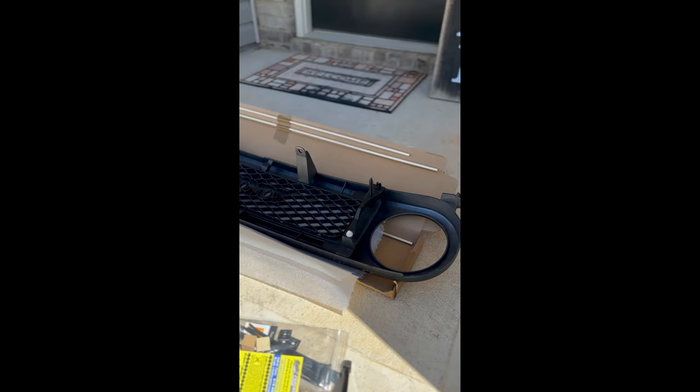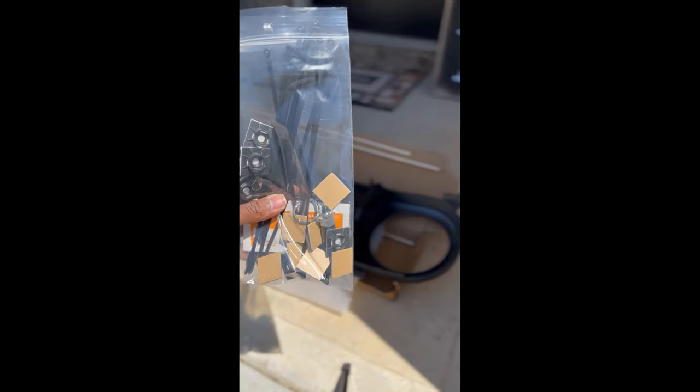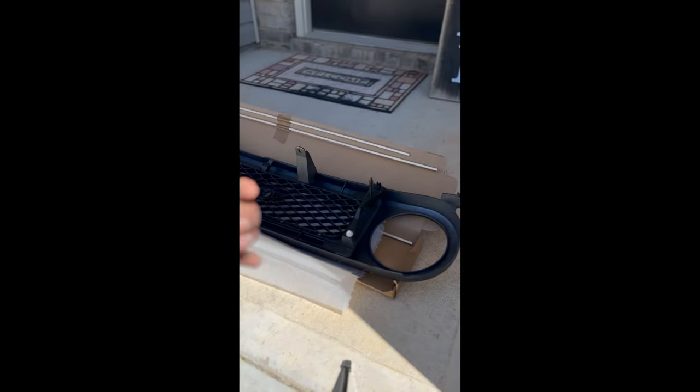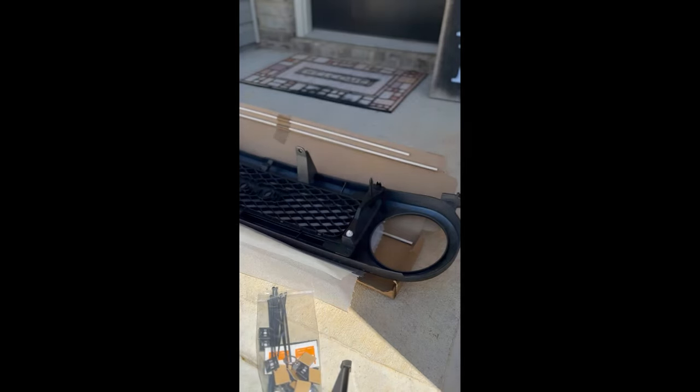I've got the grill removed. Find yourself a good working space — I've used the box that this actually came in just to have a little protective shield under it, not placing it directly on the concrete. Let's take a look at what came in the box: you're going to get the custom grill itself, and they also bring you everything you need to install it. You'll have a few zip tie type things, these little black mounting pieces, a nice keychain, and alcohol to wipe things down during prep.